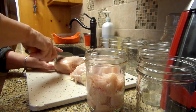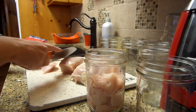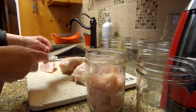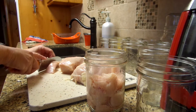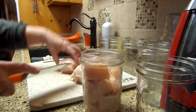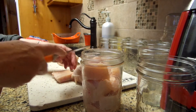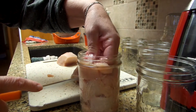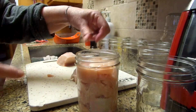I have done this and added my taco seasonings — my homemade taco seasoning. You can do that. So I just pack it in. Make sure you don't go above the one inch headspace.